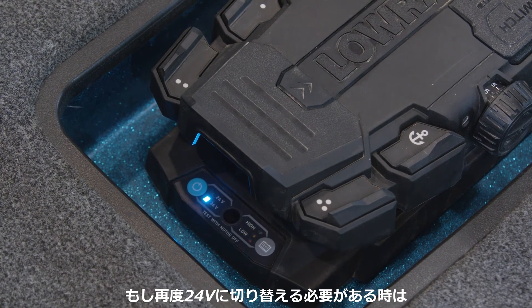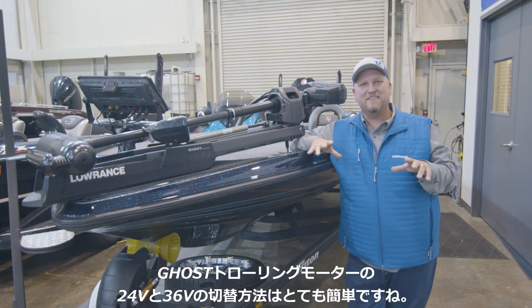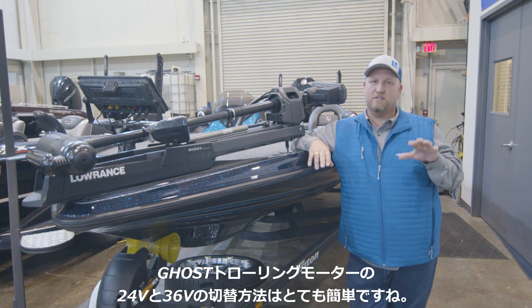Now if you need to change it back to 24 volts for whatever reason, you do the exact same procedure. Those are the quick, easy steps on how you set the voltage on your trolling motor from 24 to 36 volts, or from 36 volts to 24 volts.